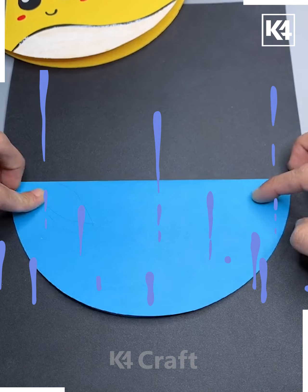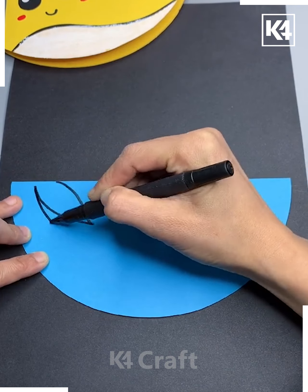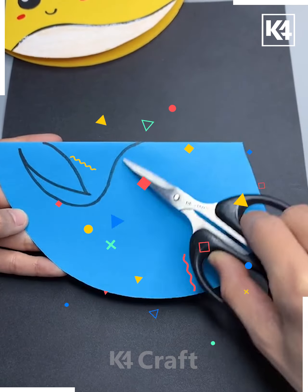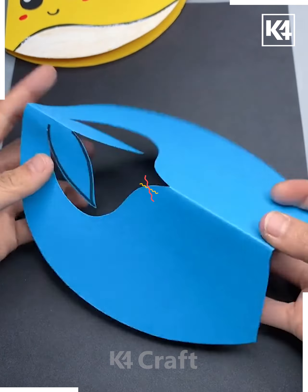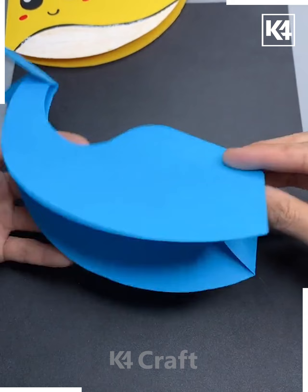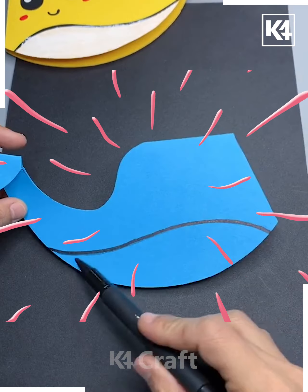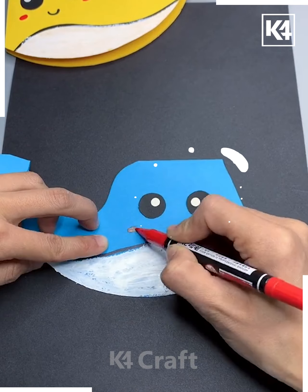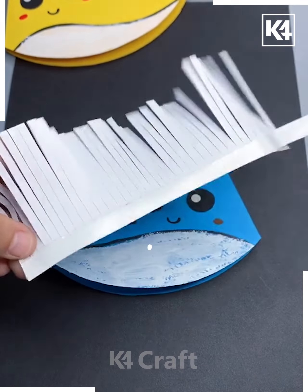Let's now try to make a paper dolphin. For this you may require a colorful sheet of paper that you have to trim into a circular shape. After that, with the help of a marker we are making the lines that we are supposed to cut. This activity is very simple and best suitable for kids between the age group of eight to nine.